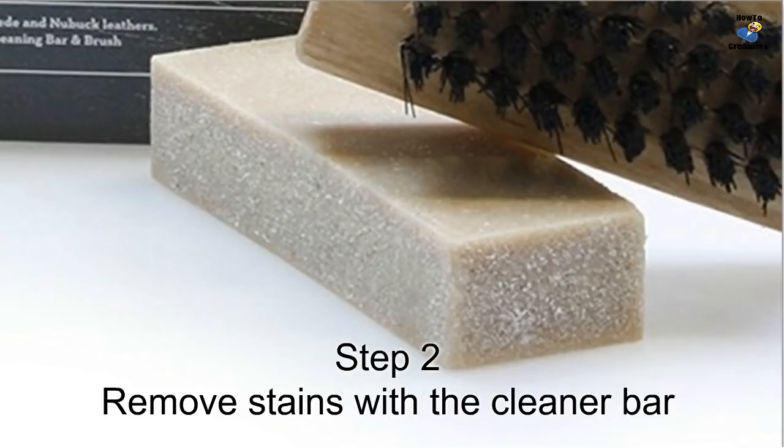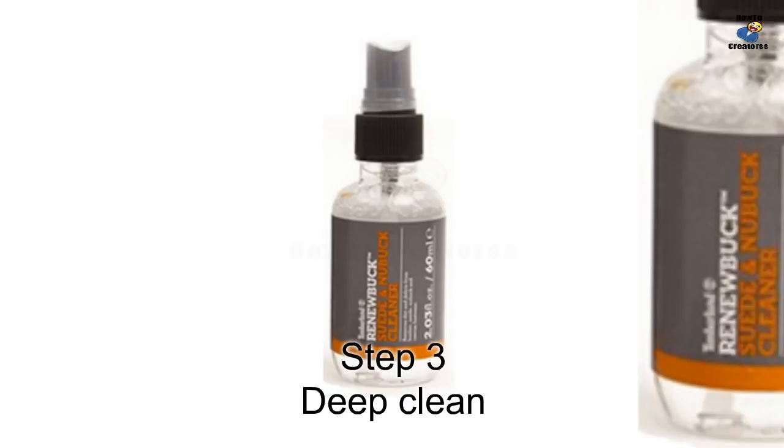Step 2: Removing stains. Use the cleaner bar to remove stains on suede Timberlands. Rub the cleaner bar gently back and forth over the stain, then brush off any excess residue afterwards. Repeat the process as needed.